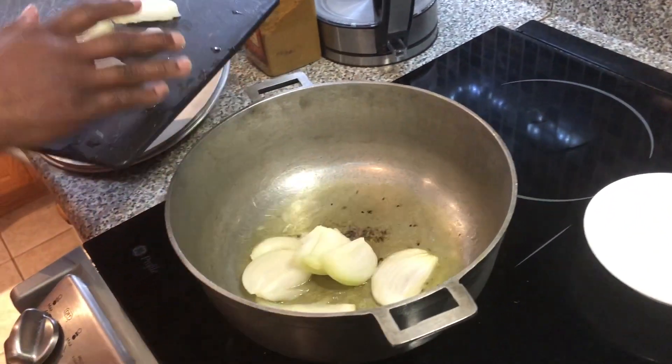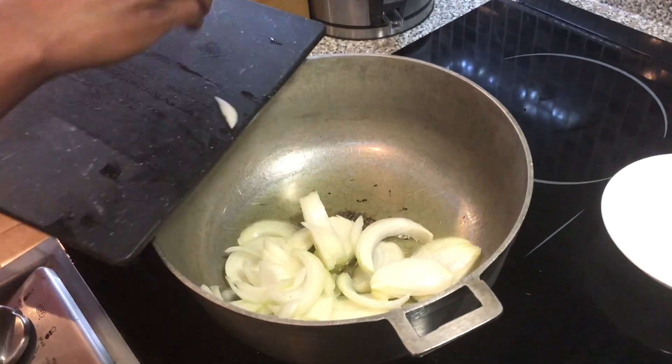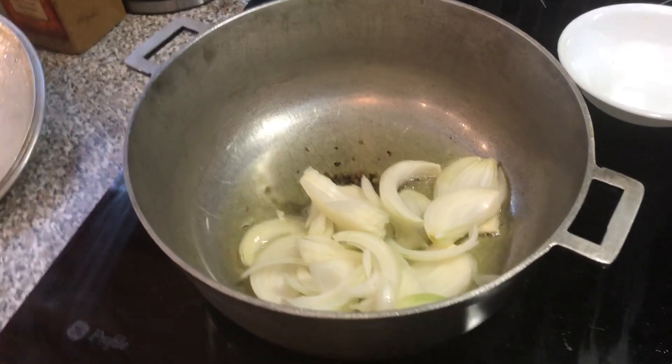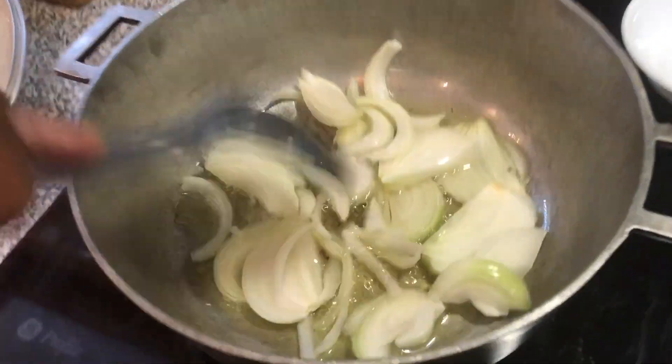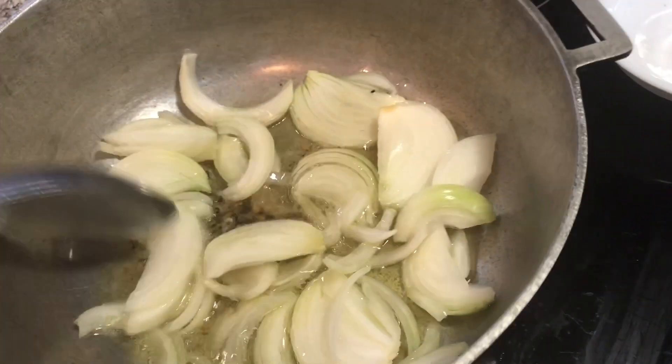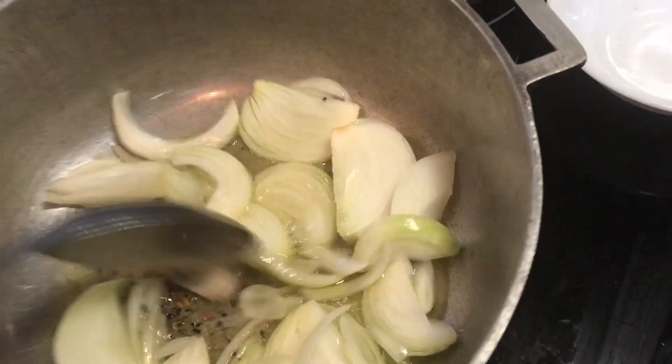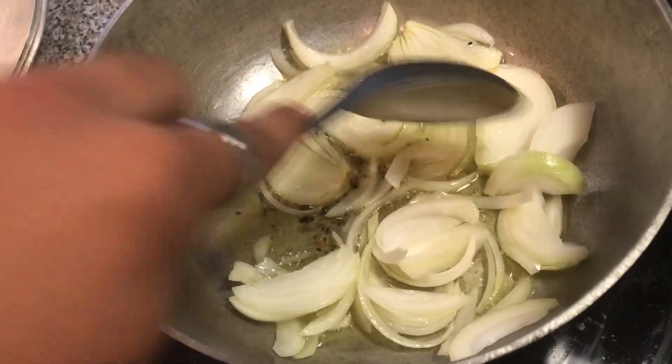We've started off with some oil in our pot and panch poran — I'll leave information about that in the description. We're also going to go in with our onions. You can see they're kind of sliced thick and long. Once the panch poran has popped, we're going to add the onions.